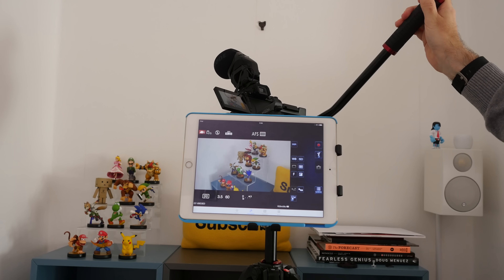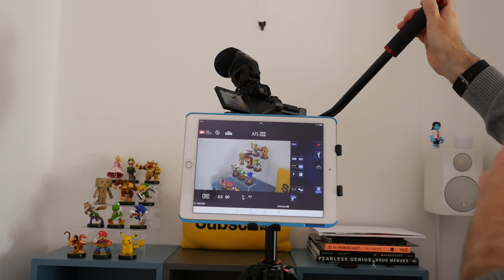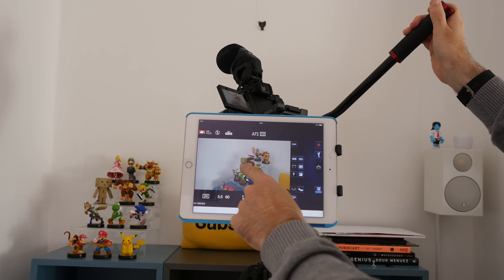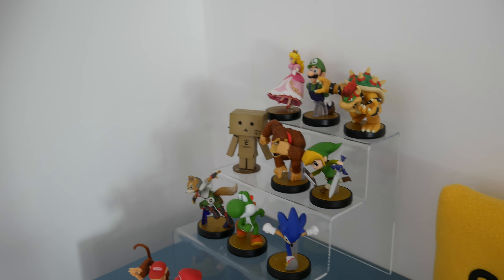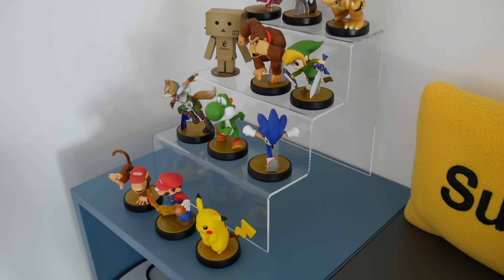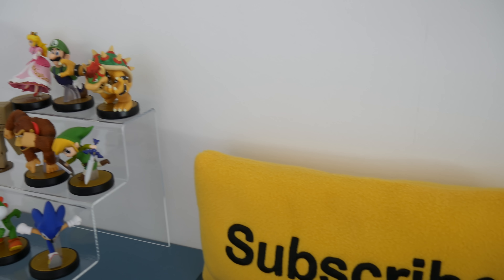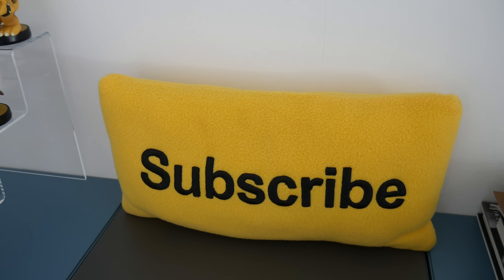To make presenting videos a lot easier, I'm going to be using an iPad Air 2, which can be used for two different purposes: one for reading notes or a script, and two for connecting to the Panasonic G7 via Wi-Fi and using it as a larger preview screen. To mount this to the tripod I'm using an Editor's Keys Studio Series iPad holder — a very sturdy, fully adjustable bracket with a ball head on the back that simply clamps to the centre column of the tripod.